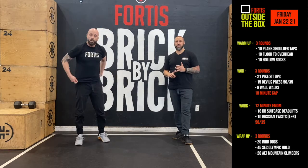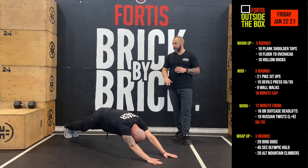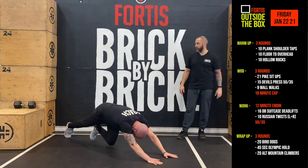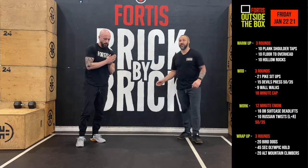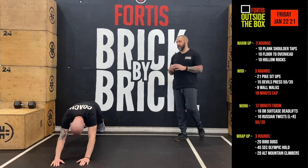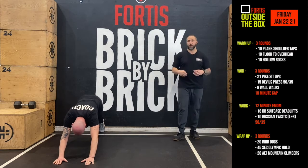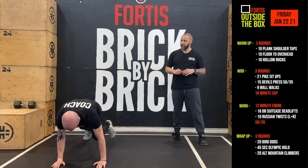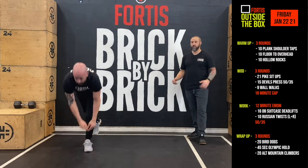Once you've done those bird dogs, you go into an Olympic hold. Walk out with your hands over your head, get into that hollow position squeezing your rib cage down, and keep that position for 45 seconds. A scaled version is the exact same thing but up against the wall so your feet don't slide. The tendency is that the higher the butt, the easier it is. Once you're done those 45 seconds, we go into 20 alternating mountain climbers: right knee to the left elbow, left knee to the right elbow, 20 reps.